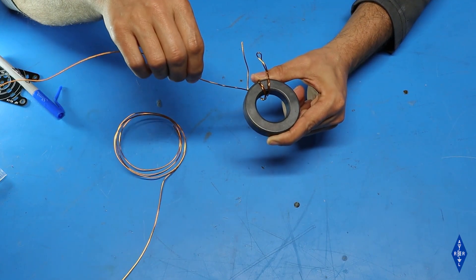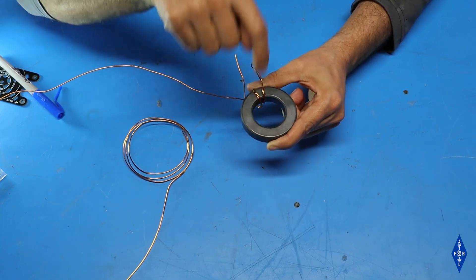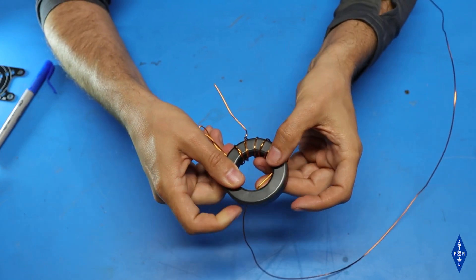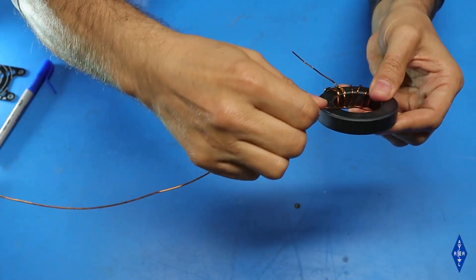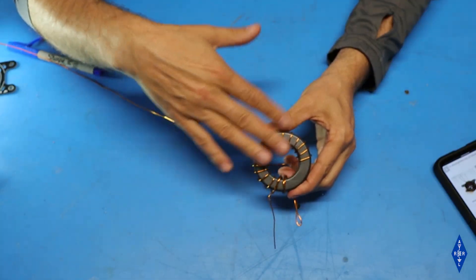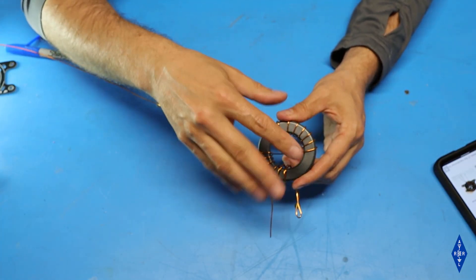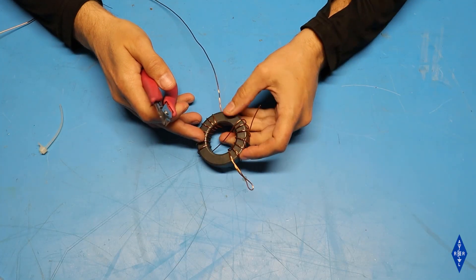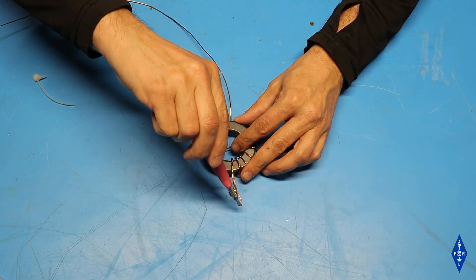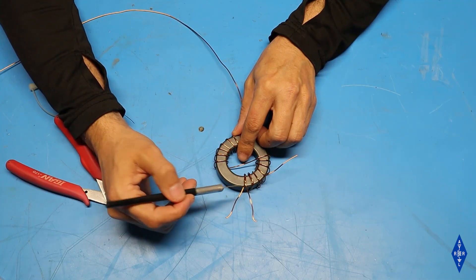The rest of the windings on the toroid are going to be with the single wire. I'm going to make 4 more wraps on this side and then cross over and do the rest on the other side. On the 4th single wire winding — 6th overall — I'm going to bring this one under the toroid and through the middle, then go across to the opposite side of the toroid and start wrapping in the opposite direction. Once all the windings are done I'll go back and make sure everything is evenly spaced with no crossing of wires. The next step is to take the end of the wire that was looped and cut it right at the apex of the loop, then scrape off the enamel coating where the two wires come together near the base of the toroid.